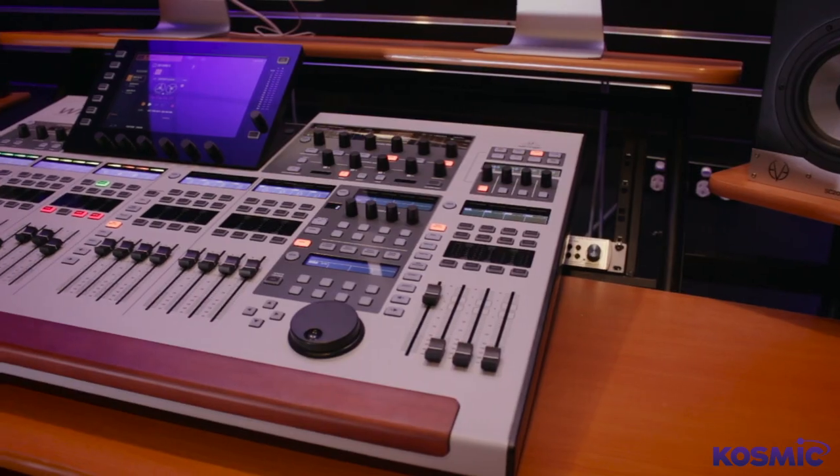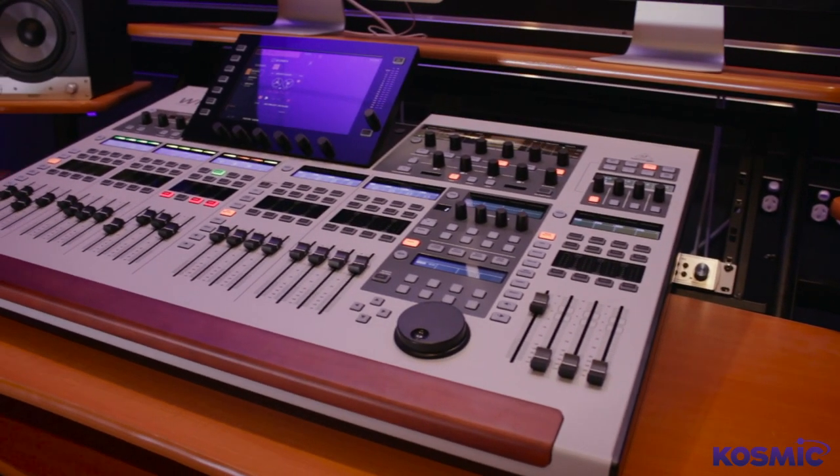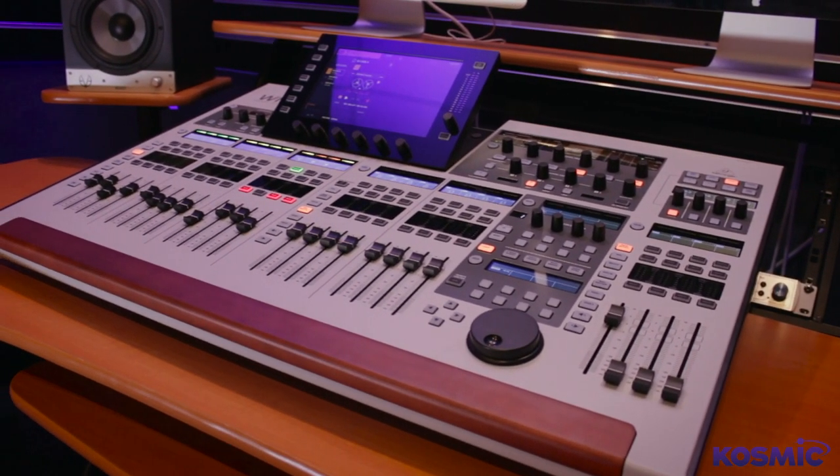It's a 48-channel full stereo console with 28 buses, including 16 mixed buses, four master outputs, and eight matrixes.